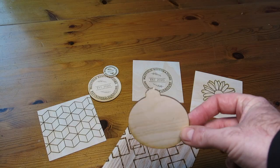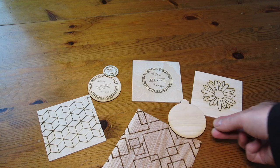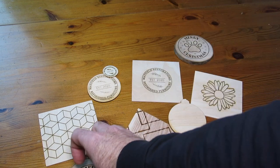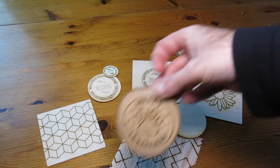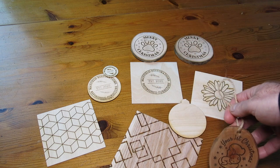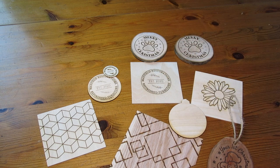If you're interested in this laser, I'll leave a link in the description. I'll be using it in future videos, especially on the box I showed earlier. Please subscribe and press the notification bell so you don't miss those videos. Thanks for watching.